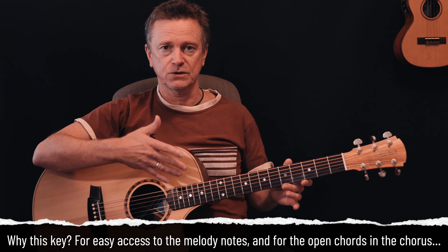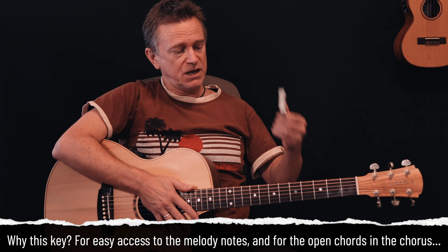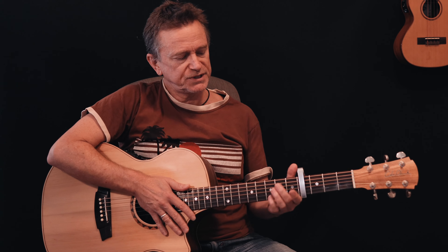You'll notice that I'm doing this in a different key to the original. For this arrangement, I've put it in certain chords and it seems to work alright. But to play it in the original key, we will need to put a capo on the fourth fret, which puts our key from A into C sharp.